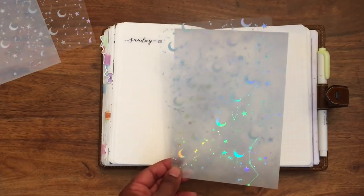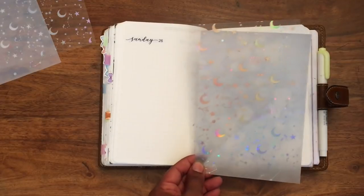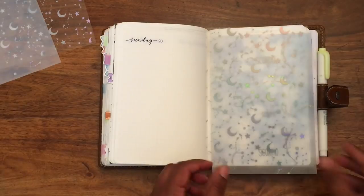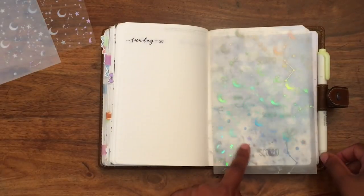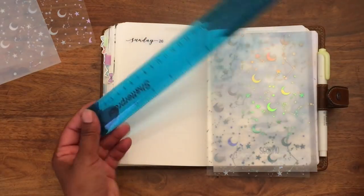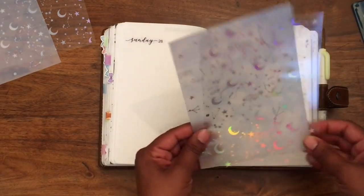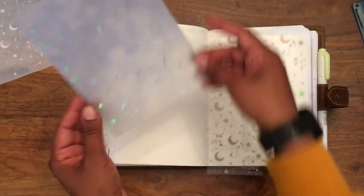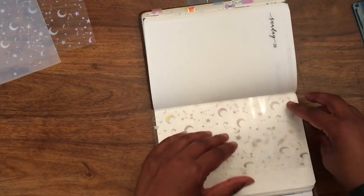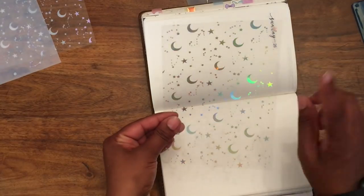Whether you're using one piece or two pieces, it doesn't matter — the method is exactly the same. All you need is your acetate or vellum, a ruler, and some sellotape. I'll show you with the acetate how I do it.